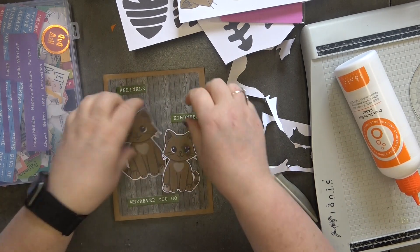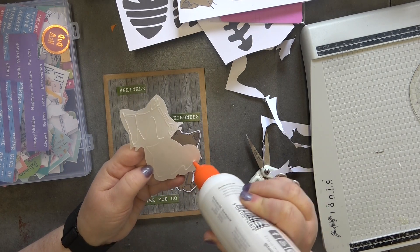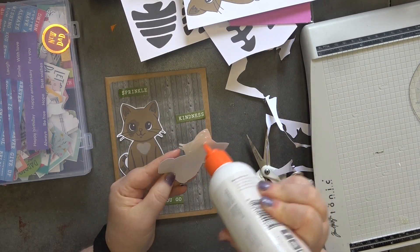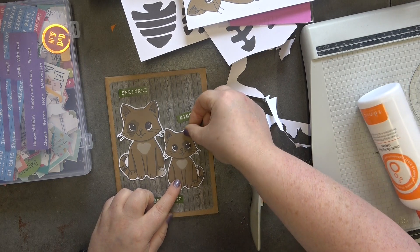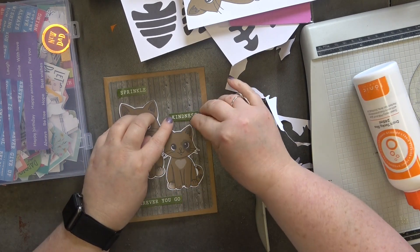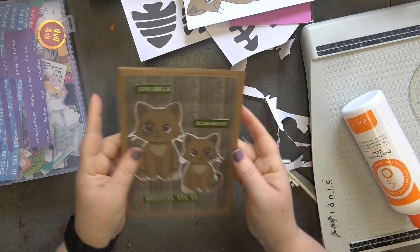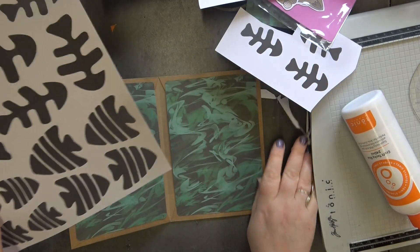If you haven't tried making one of these envelope cards yet, I highly recommend it — it is so much fun and it's just something a little different. So there's mommy and then we've got baby — let's glue baby down. The green just looks beautiful from the cover. I'm liking that! I really don't want to put anything else on the front — I think that looks really nice.